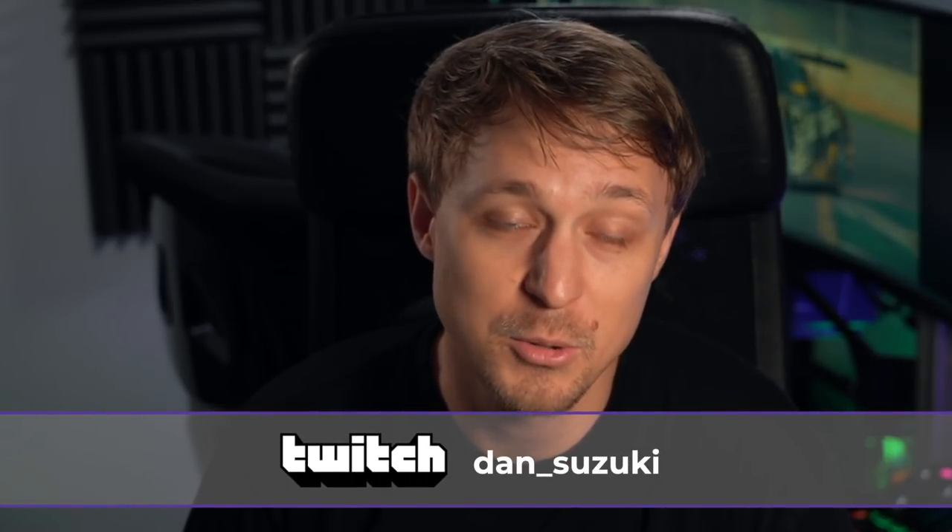Before we get into that, I'd like to invite you to our Discord server. We have a very nice and helpful community with nearly 2,000 members. If you just want to chat or have questions related to sim racing, streaming, or anything else, feel free to join — the link is in the description. I'm also streaming on Twitch every Tuesday, Wednesday, and Friday and would love to see you there.